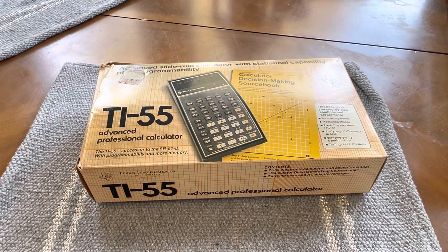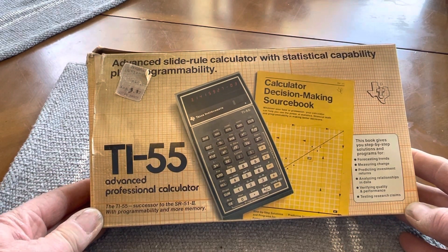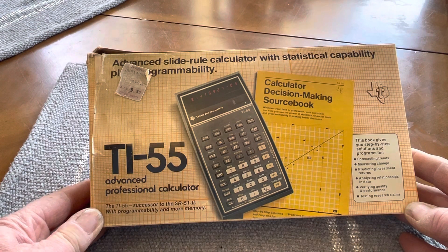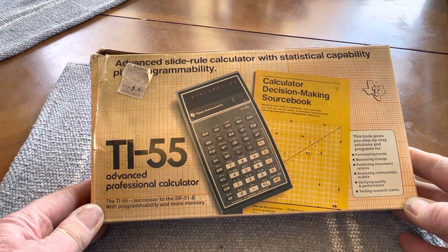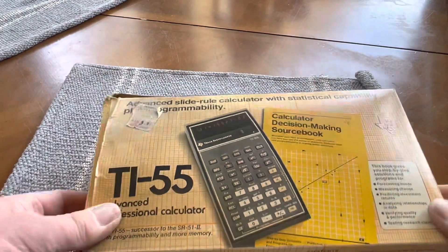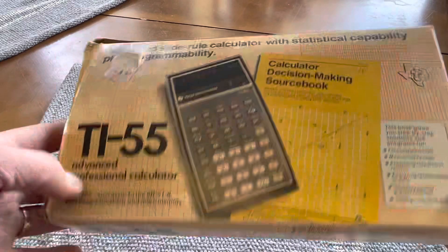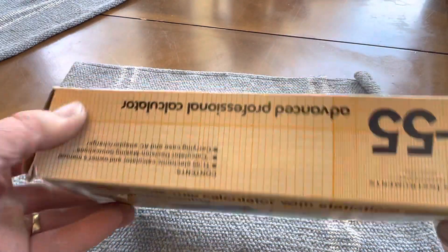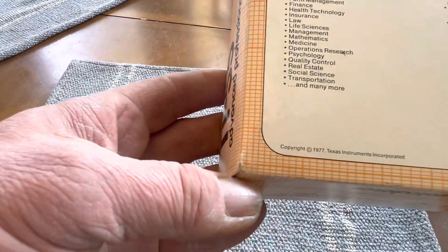I wanted to share today a find that I made at a thrift store. This is a TI-55 Advanced Professional Calculator. This was made as early as 1977 — it says 1977 right there.